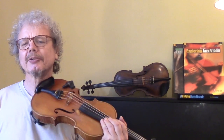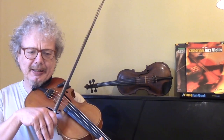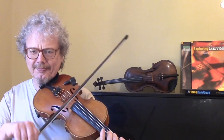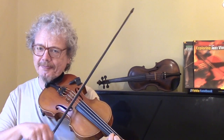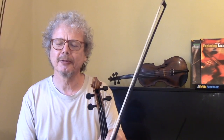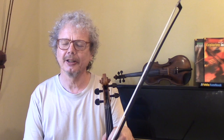Now, one thing to notice about this tune is I'm playing it with a certain amount of swing. That is to say, as opposed to a straight feel, I'm doing a swung feel. Either way it's perfectly acceptable, but one of the reasons I like it is it works nicely with this swing style.